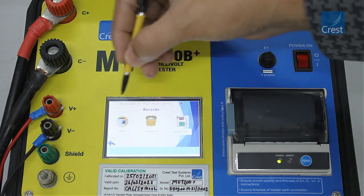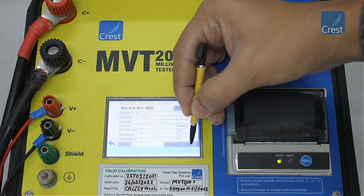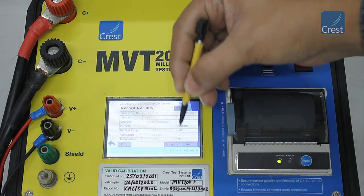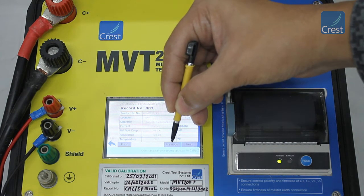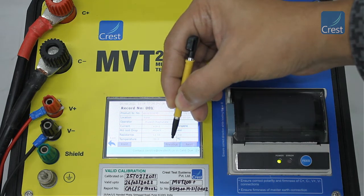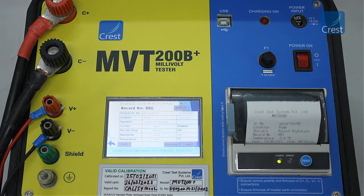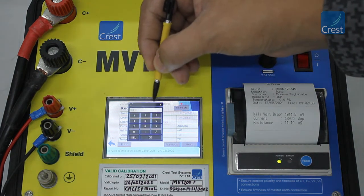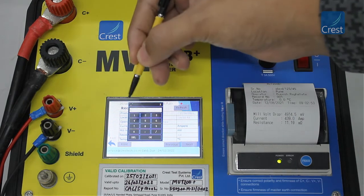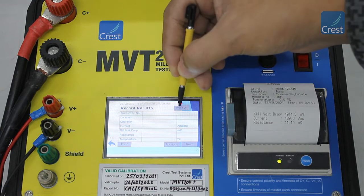Next, we will look at the records menu. From the view option, you can view the records stored in the instrument's internal memory. You can scroll through the records by using the next and previous buttons. You can print a record on the built-in thermal printer by using the print button. You can directly go to a particular record by entering the number in the record number field. Tap the refresh button to update the record on the screen.